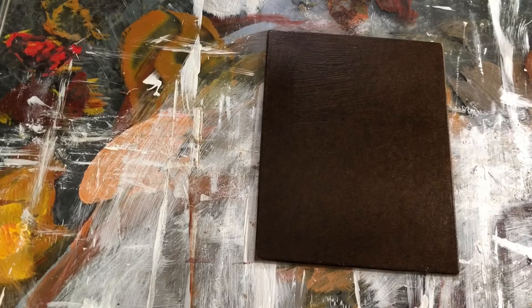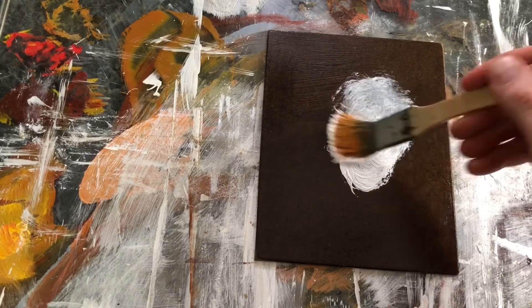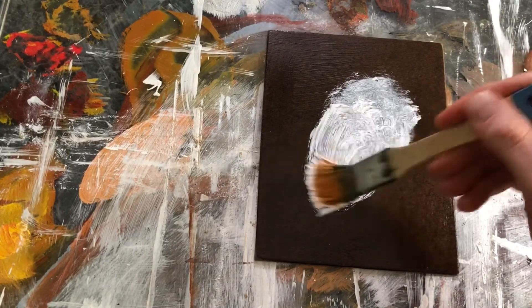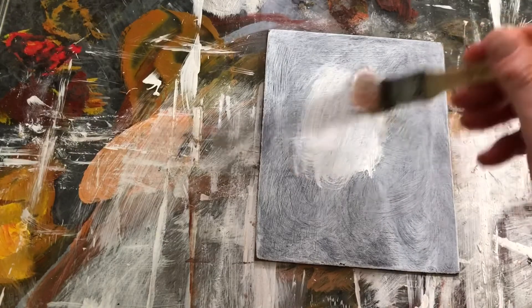Typically I'll apply a couple of applications very thinly, and just like when I'm applying the sizing, I go in circular motions and do very, very thin layers. That way it dries quickly, and since it's highly pigmented you really don't need that much of it. I'll apply it, let it dry to the touch — again, anywhere from 20 minutes to an hour depending on how much you apply — then apply another layer.